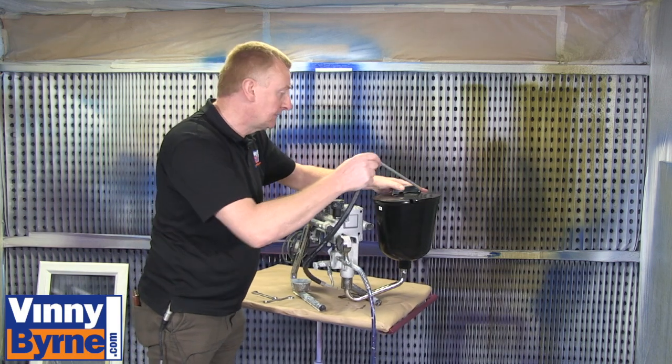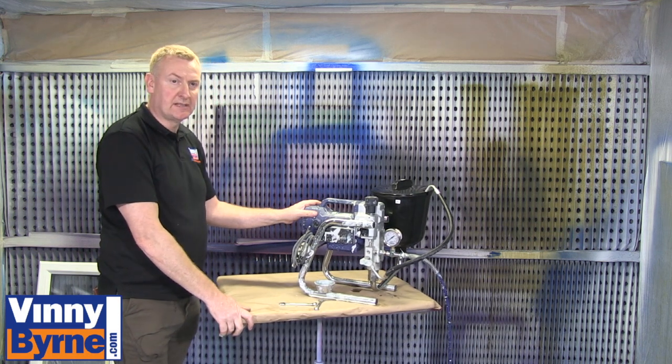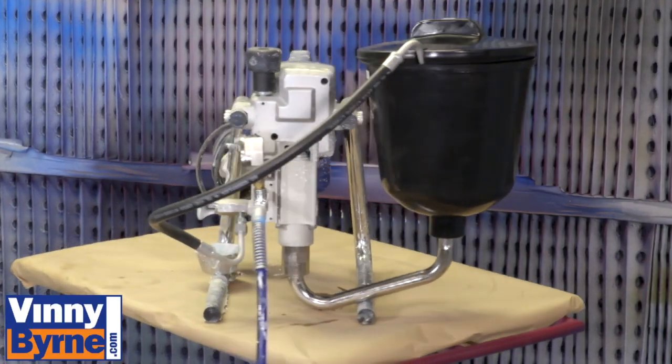So we'll cut out on the lid. Voila. That's fully modified to a gravity system. Let's do it.